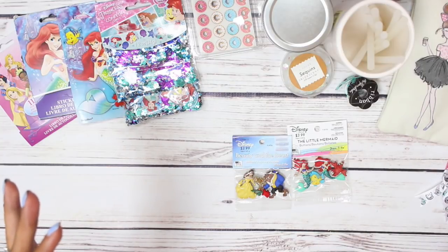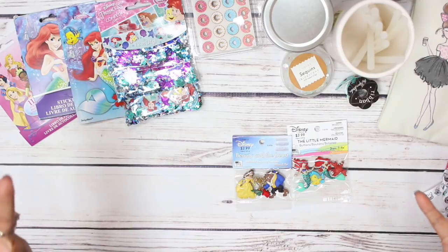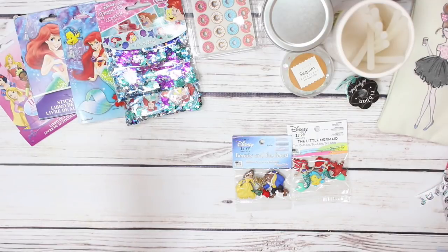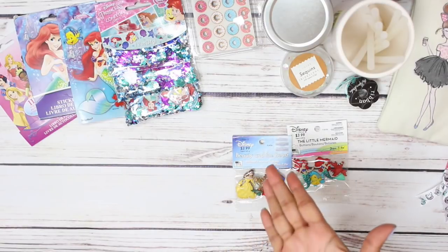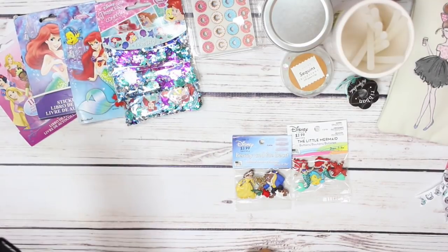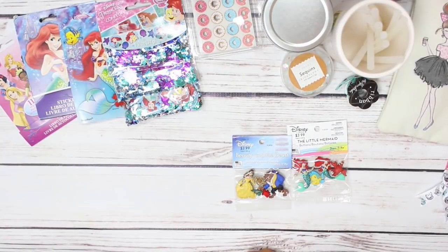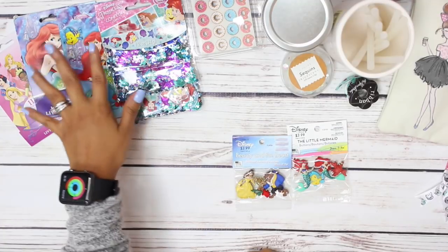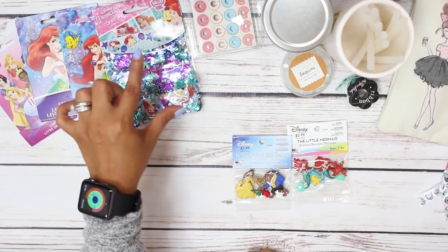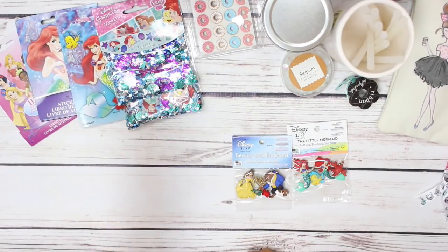Then I posted that video and a lot of y'all were saying go to the DT, so I was like y'all must have seen some. A sweet subscriber and follower on Instagram sent me some pictures of her planner spreads that she did with Disney princess themes, and she got a lot of stuff from the DT. So I went back to the DT and hunted this stuff down, and I did find quite a few items. I also picked up some stuff at Party City because another sweet subbie said check out Party City, and Party City was where it was at.